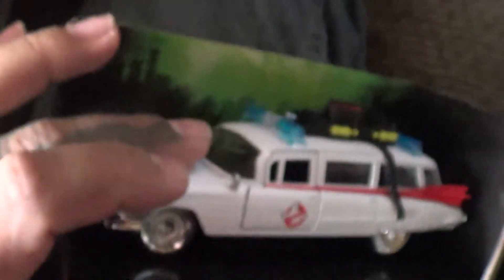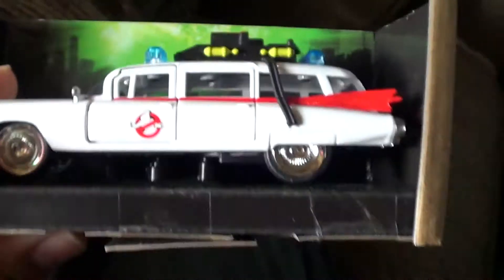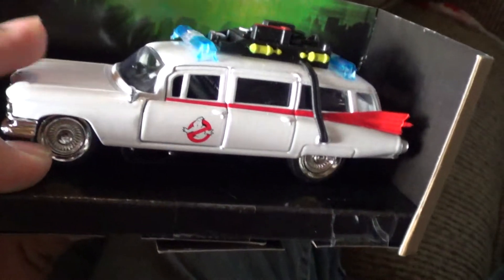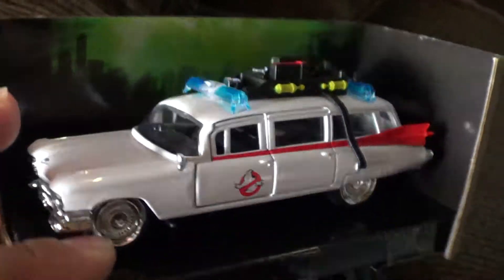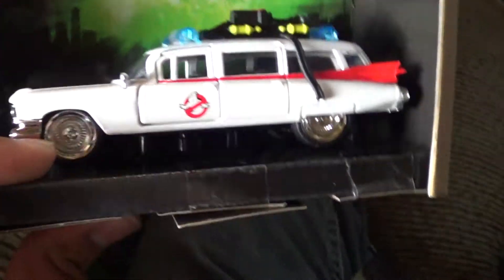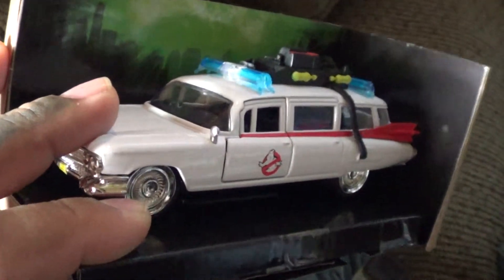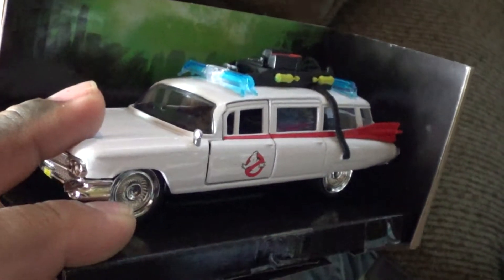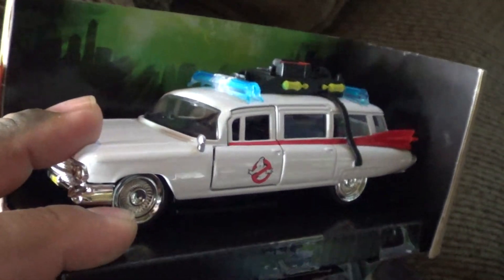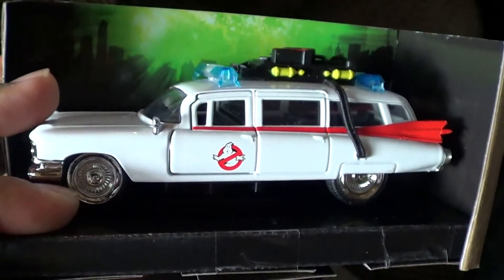I just wanted to share this with you guys - this is absolutely the coolest thing ever. Hopefully they will make a bigger size one. So there you go - the Ghostbusters Ecto-1 die-cast metal. If you come across this and you're not sure, get it. Get it for your collection - you know you want to. And you know the rules: if you see one, get it, because you'll guarantee never see it again.